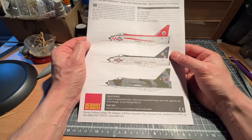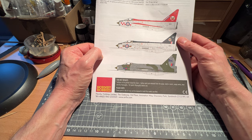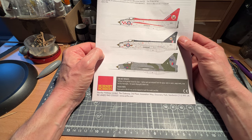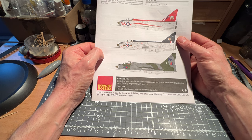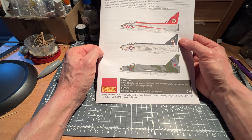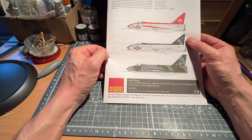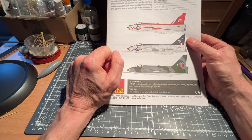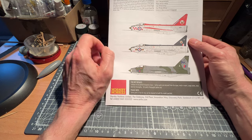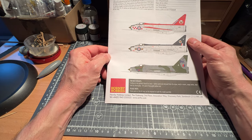Why am I building an English Electric Lightning? Some of you will remember that I did a build series on the English Electric BAC TSR-2 a couple of years ago — it took a year. Roland Beemont was the chief test pilot at English Electric; he test-flew the English Electric P1 and was the development pilot for this aircraft, and also the test pilot for the English Electric Canberra.